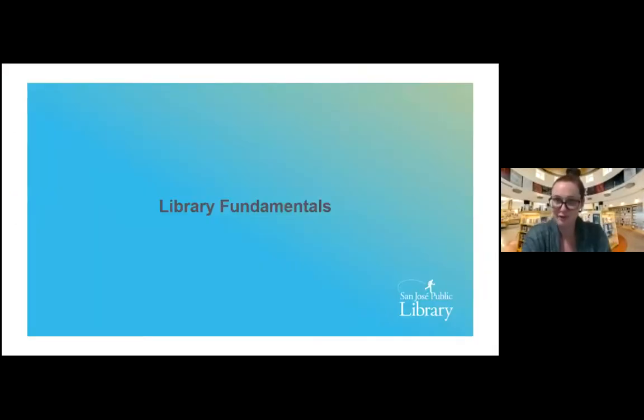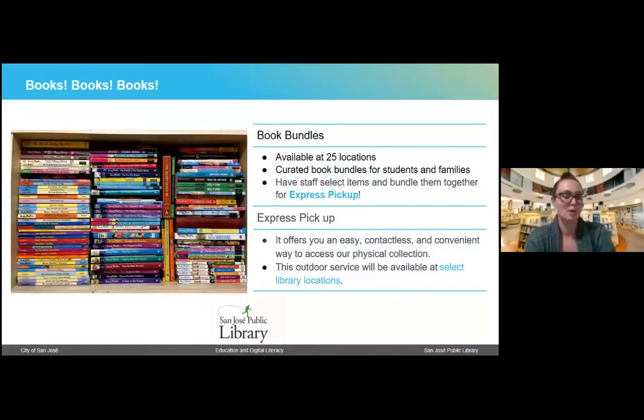Now we get into the fun stuff — what we like to call library fundamentals. When people think of libraries, they think of books. We have a number of ways that you can request your materials. Right now, because of COVID restrictions, our physical building is closed to the public. However, you can still utilize all of our e-resources, and you can request materials via hold that you then pick up with an easy contactless service called Express Pickup.